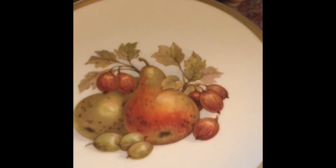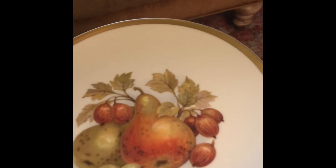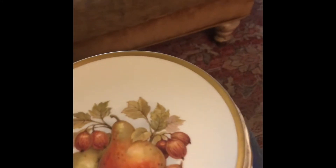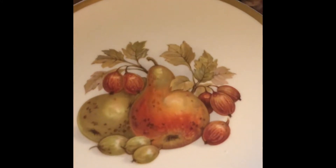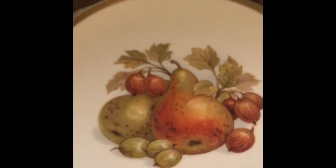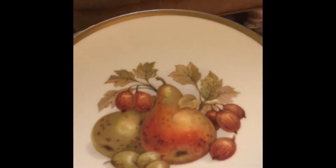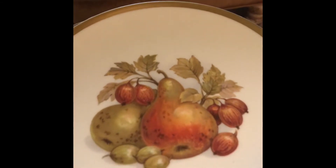I just wanted to show you — I went to the thrift store today. You know how I'm always taking pictures of food on different plates, and I just think it makes a difference what you show your photographs on. So I wanted to give you a little inside peek at my process and share that with you.